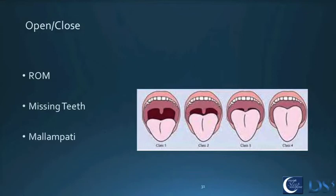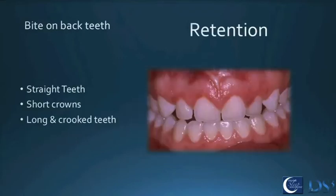Mallampati is a system originally developed by anesthesiologists to determine who is easier to intubate. For our purposes, patients on the left of the Mallampati scale usually have bigger airways than those on the right. We document this for the medical-legal record, but we're also looking back at the airway to determine which devices might have tissue interference with their mechanism. It's like a puzzle — it's one of the more enjoyable parts of dental sleep medicine.